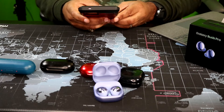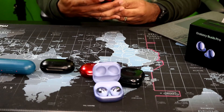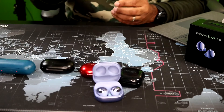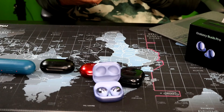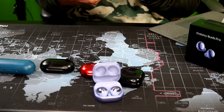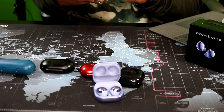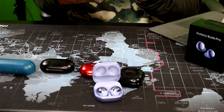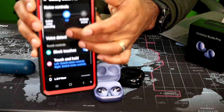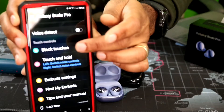Let me take you to the Galaxy Wearable app — you can see all my buds in here. Let's go to the Pros. Here are the Pros — I haven't finished setting everything up right now. You can see all the different controls and features on there. Like I said, I have the block touch on right now because I know I'm going to be playing with it.